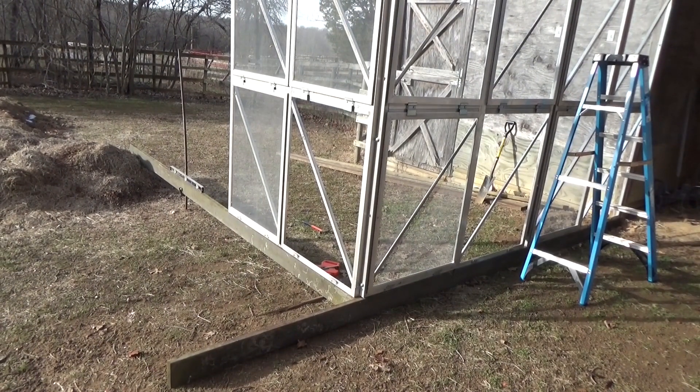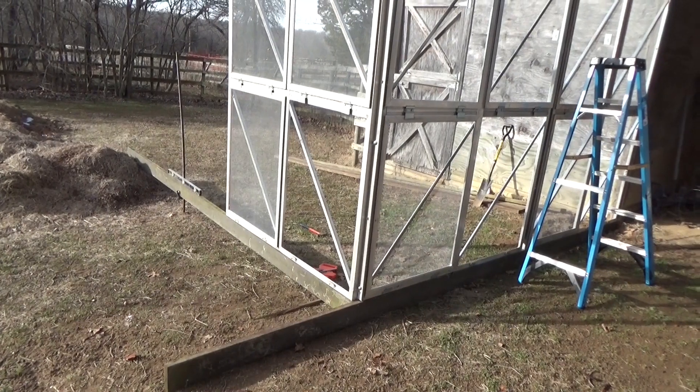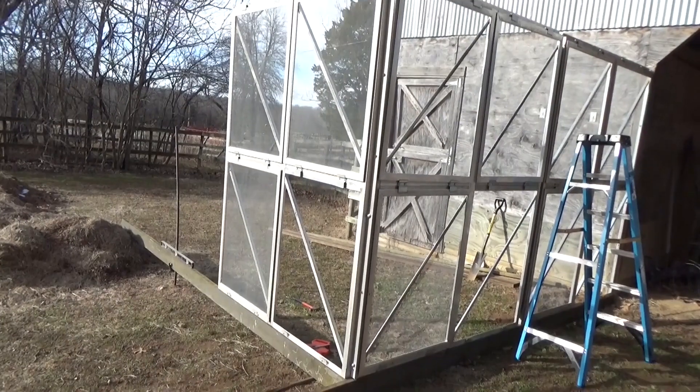We'll have to figure out the slope and work on the second step. I think the roof's going to be pretty flat on this one. I don't expect a whole lot more snow this year. I'm going to cover that roof with plastic — it'll shed water.